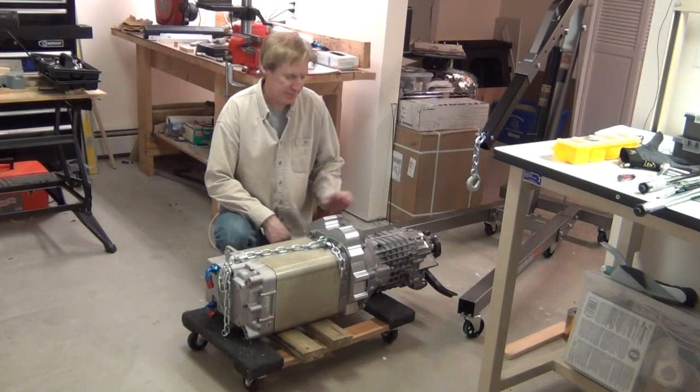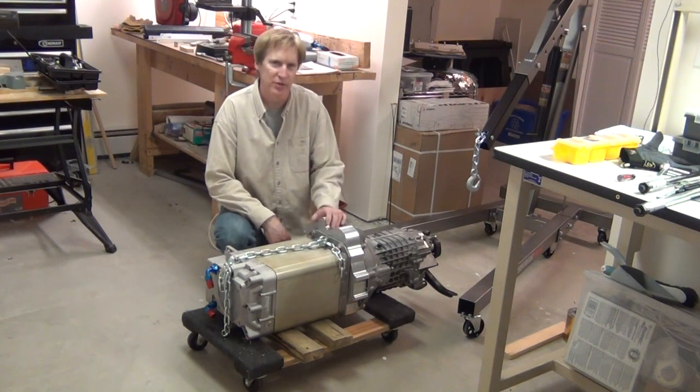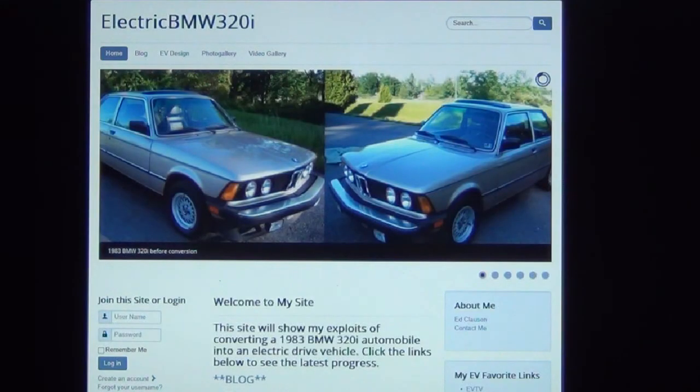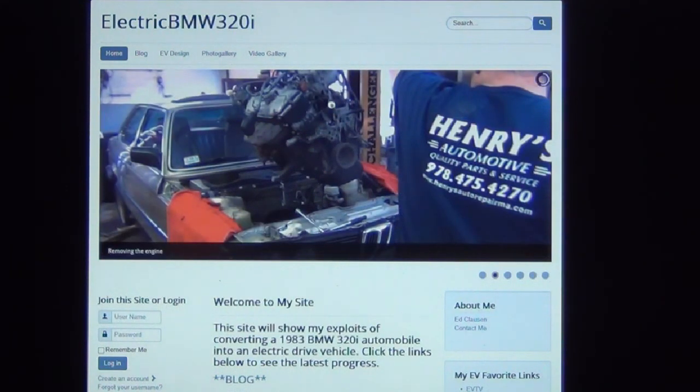I've got the transmission bolted to the Rebirth Auto adapter to the Siemens, all ready to go back in the car. Hopefully by next weekend I can spin the rear wheels and make sure everything is mechanically working. You can check out what I'm doing at my website and blog — that's electricbmw320i.net. Here's a look at the webpage.